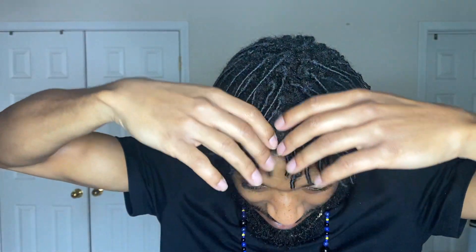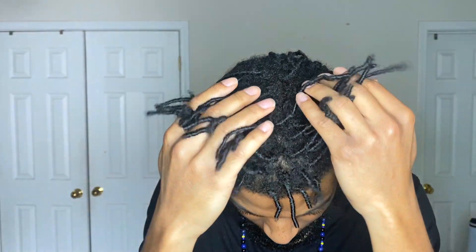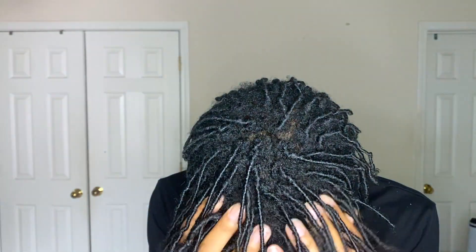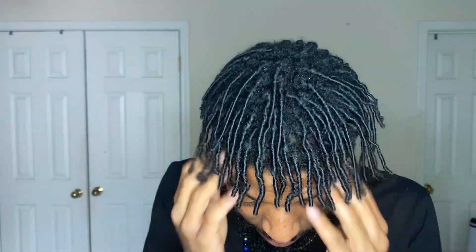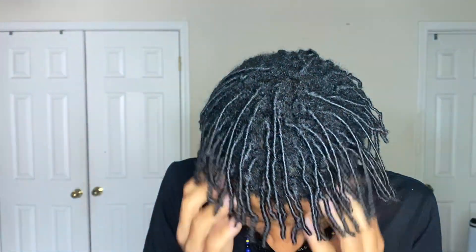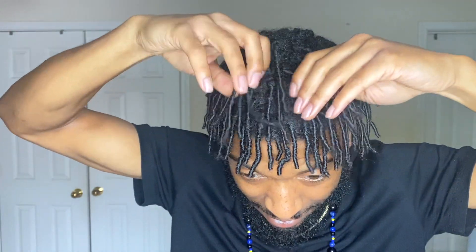I haven't tried to count them yet because I got so many small ones it's gonna be hard, so I'm gonna wait until they get a little longer. I'm just curious to see how thick they gonna be — I got a lot of them and I want to see if they gonna grow in thick or thin. If they are too thin I won't let them get too long because I'd be scared they'd break off, so it all depends on how they turn out.